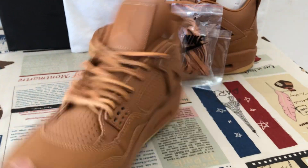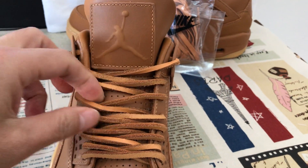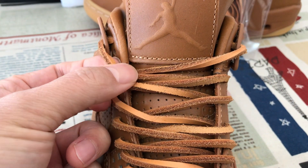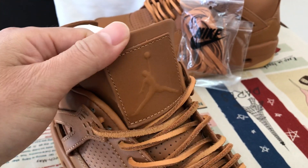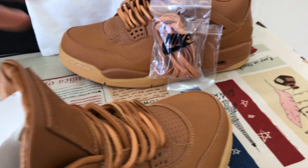The inside view. Here's the shoe lace — the leather shoe lace. It's the new bag leather shoe lace, and here's the tongue label. Embossed design, Jumpman logo, embossed.